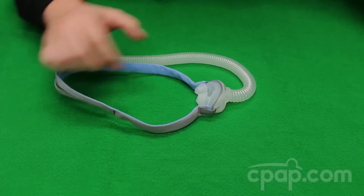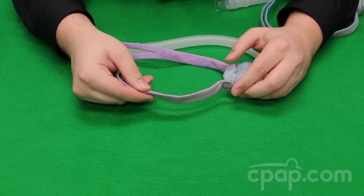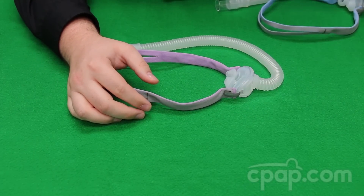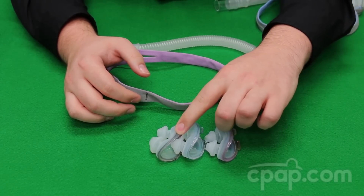Alternatively, there is a For Her version of the AirFit P10 which features a pink and gray headgear. It also comes with three sizes: extra small pink, small clear, and medium gray.